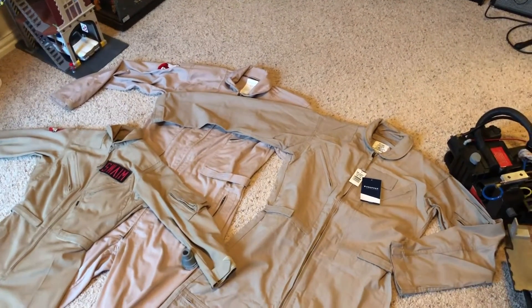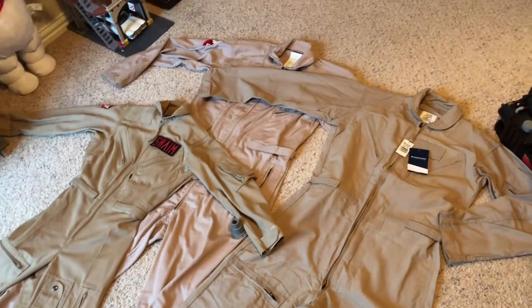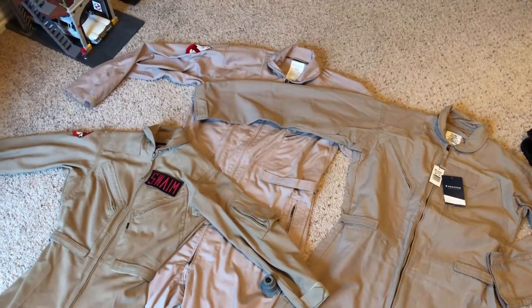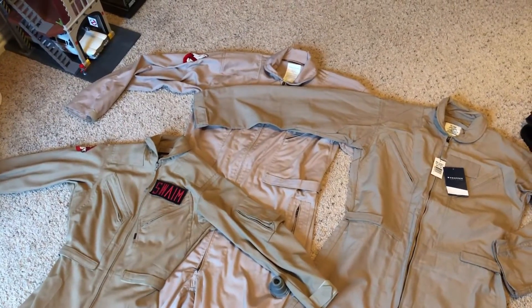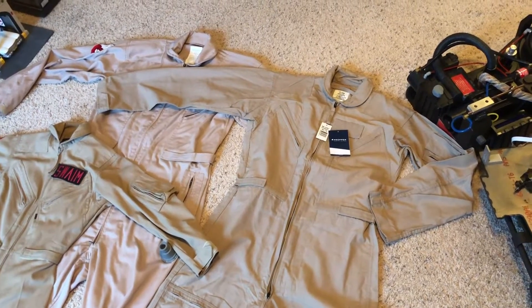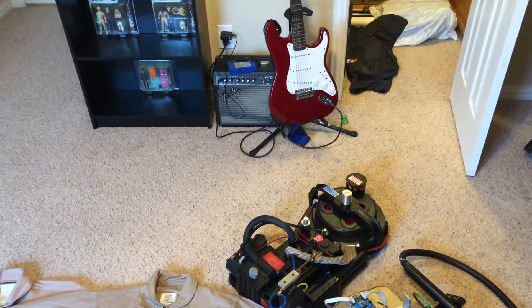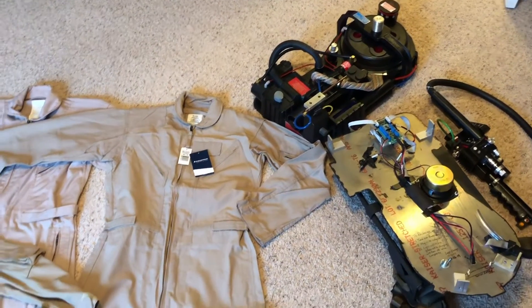I'll probably either retire my TruSpec suit or hand it down to my oldest son, who could probably wear it just fine now — he did wear it to school on the Friday before Halloween. I decided to leave the patches on all of these suits and just buy a new set. I've got a new No-Ghost logo from the first movie and a custom last name badge for the chest plate on their way from Ghostbusters fans, hopefully arriving around Thanksgiving so they can get put on the new suit and be packaged and ready for Christmas. I'm also saving up money for the new Ghostbusters Ecto-1 from Lego, hopefully have that under the Christmas tree as well, and I plan to do some videos for that when the time comes.